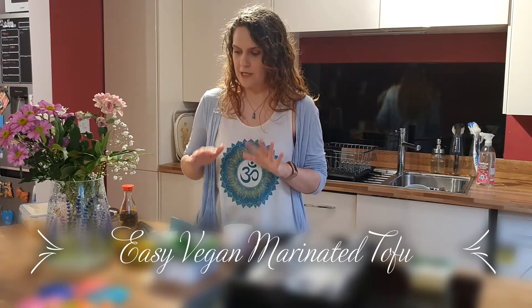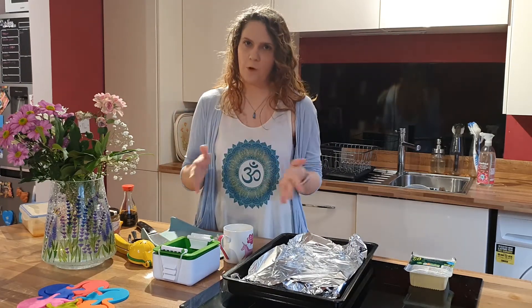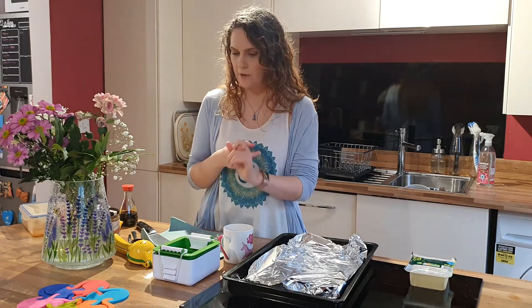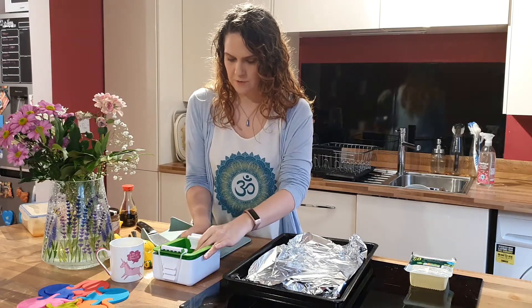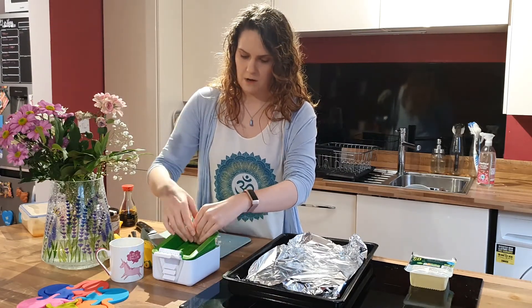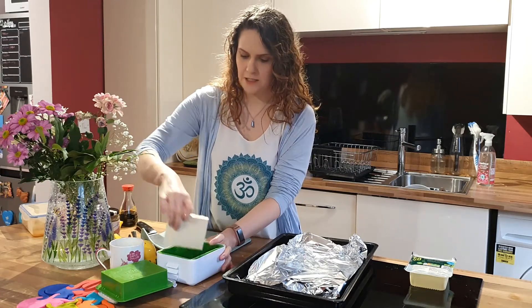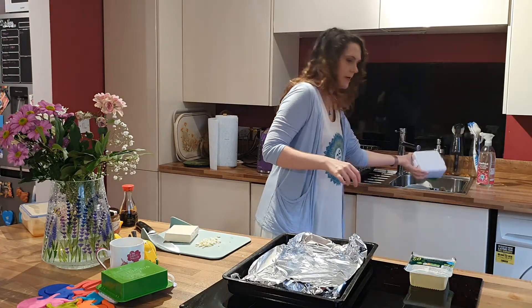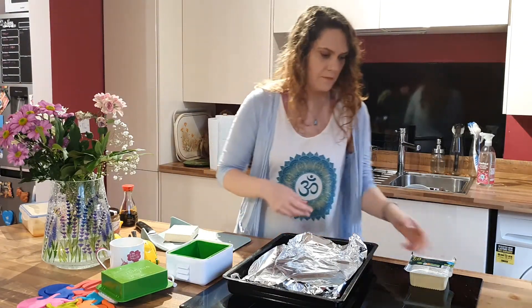I'm going to take you through step by step how to do this. I know we have talked about tofu pressing before, but just so it's all together — and if you don't want to watch that previous episode — you've got all the information you need here. So first I'll show you how to press tofu. I've got some that I pressed earlier so I can show you for the marinade, and I'll just pour the water out but I'll show you how to press one from fresh.